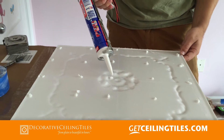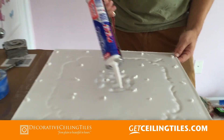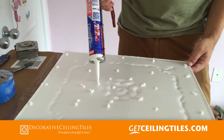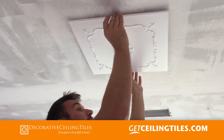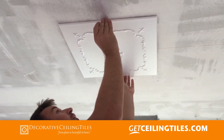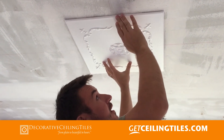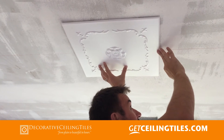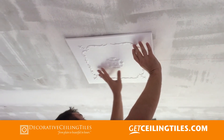Putting the glue on — going around the center because we're going to cut it out. By the way, this is Power Grab; we like to use this glue. The first tile goes up — make sure it goes exactly on the lines. This is the most important tile.